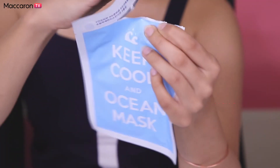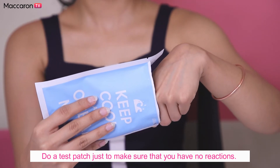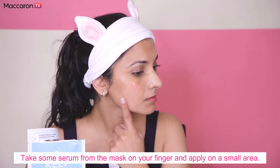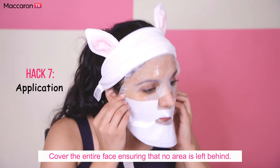It's important to test a product that you've never used before applying it on your face. This step is essential for those with sensitive skin — just take some serum from the mask on your finger and do a patch test to make sure you have no reaction.